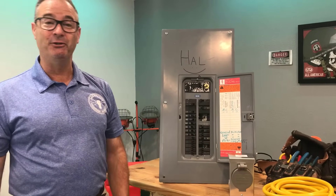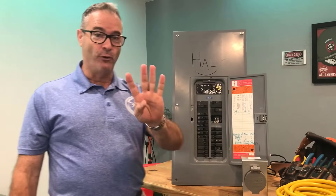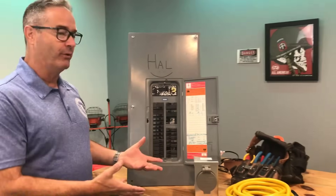Hey howdy! How the heck are you doing today? Today I've got four tips, four hacks, for your portable generator.